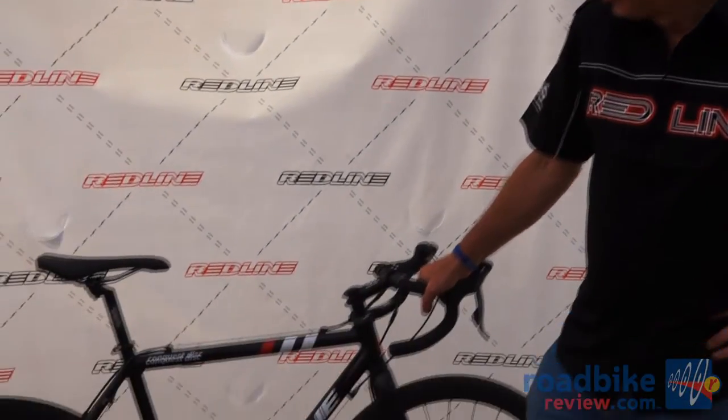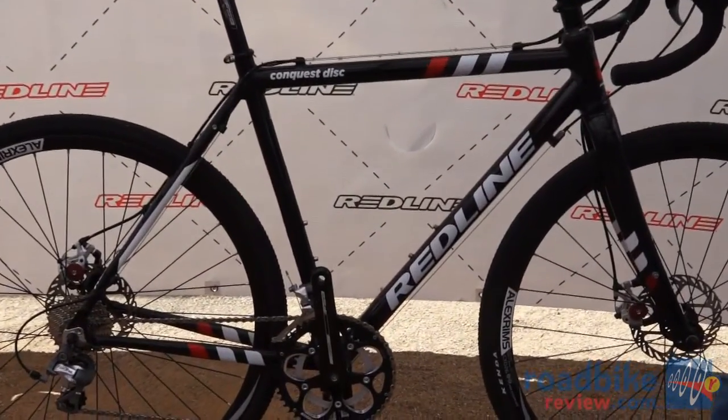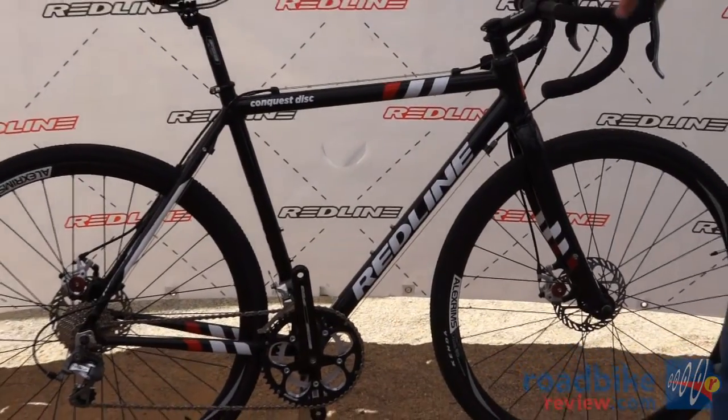I'd like to start with our new Redline Conquest Disc model. This is called the Conquest Disc, so we kept it fairly simple with our Conquest name. This bike will be right at $1,600 with a Tiagra 10-speed group.